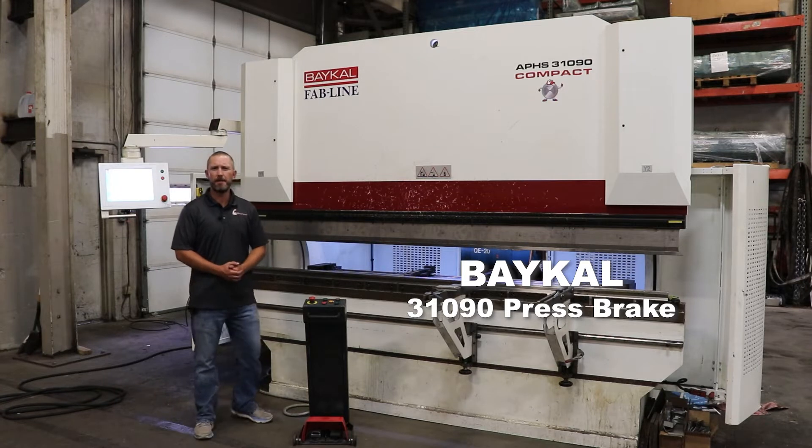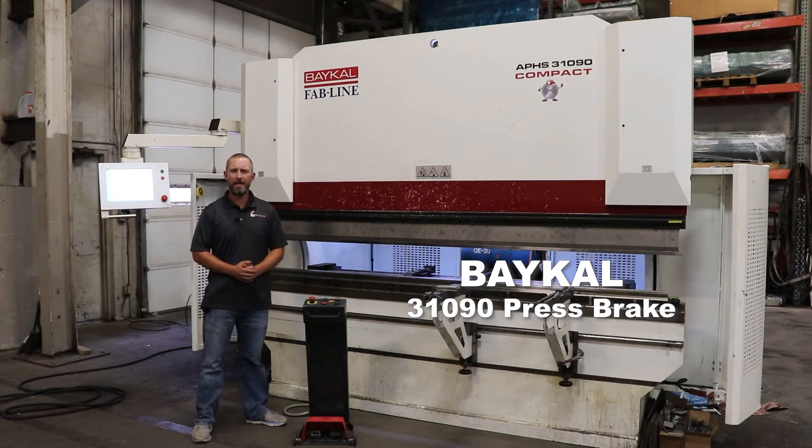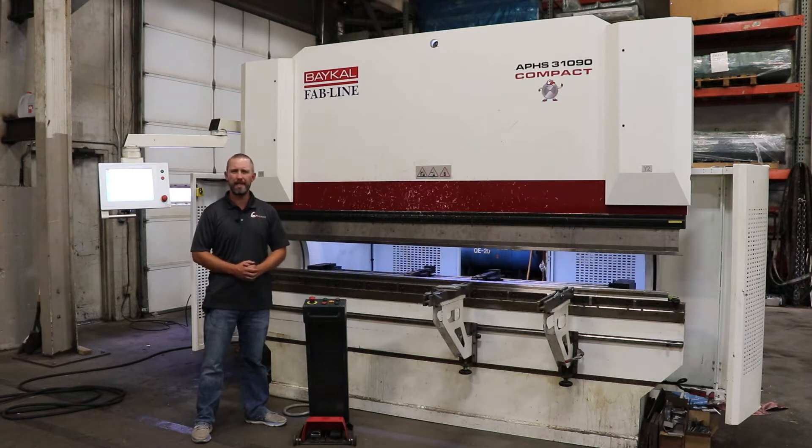Hello, Brian Jorgensen with Buds Machine Tools. Today we're going to go over one of our used products. It's a Baikal, it's a 2013. We currently updated the control to a Siblick 15 touchscreen controller. This machine model is a 31090.